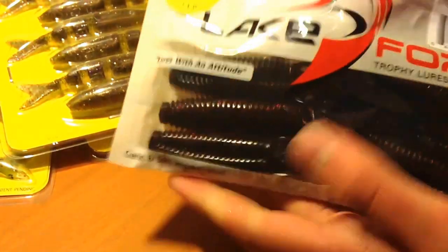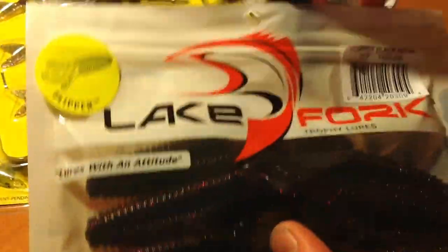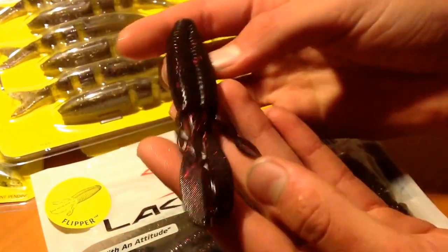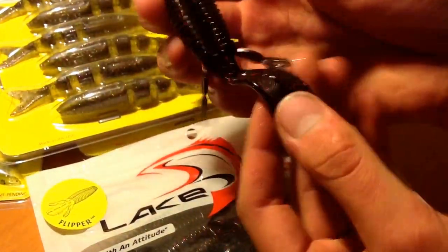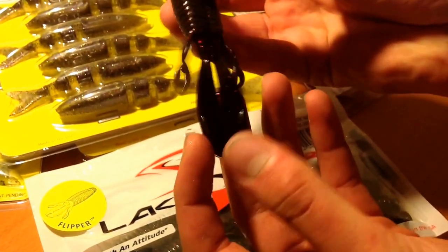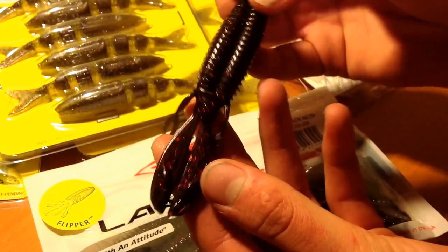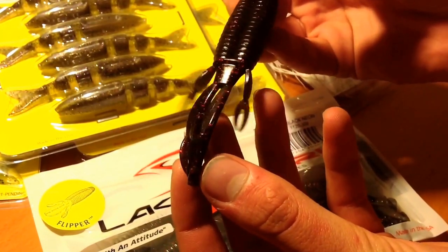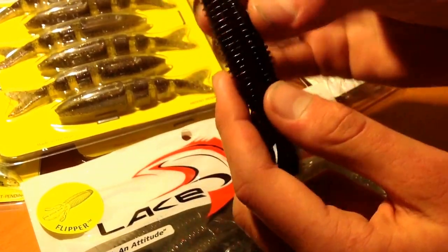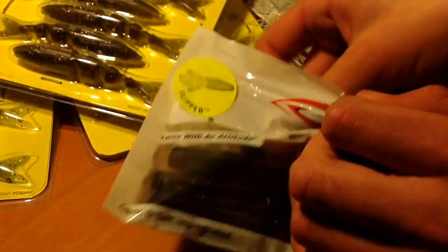Up next, Lake Fork Trophy Lures — this is the Flipper Black Neon. This is a beaver-style bait, and the thing I like about these is they have these little undulating pieces. Lake Fork is always really good about motion. If you're flipping these around trees and stuff, these things are going to be undulating and going back and forth with really good action. Oh, and the smell — man, these things smell great.